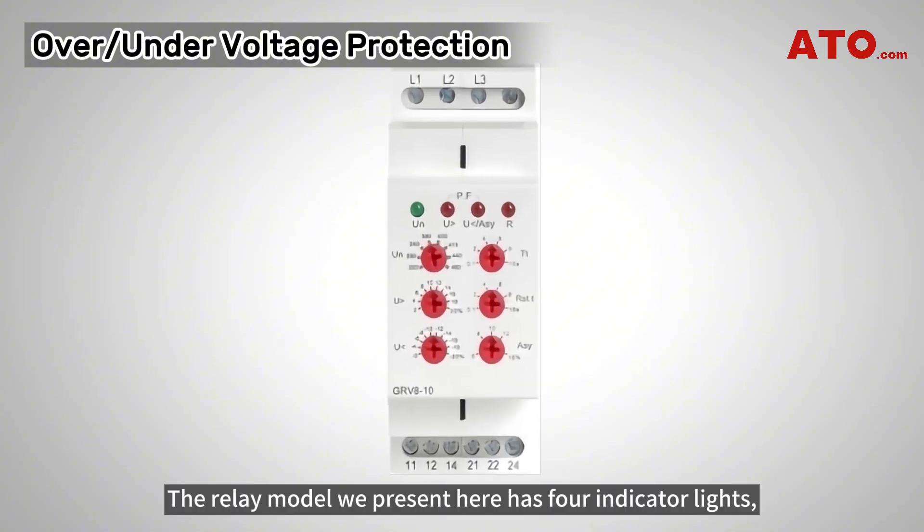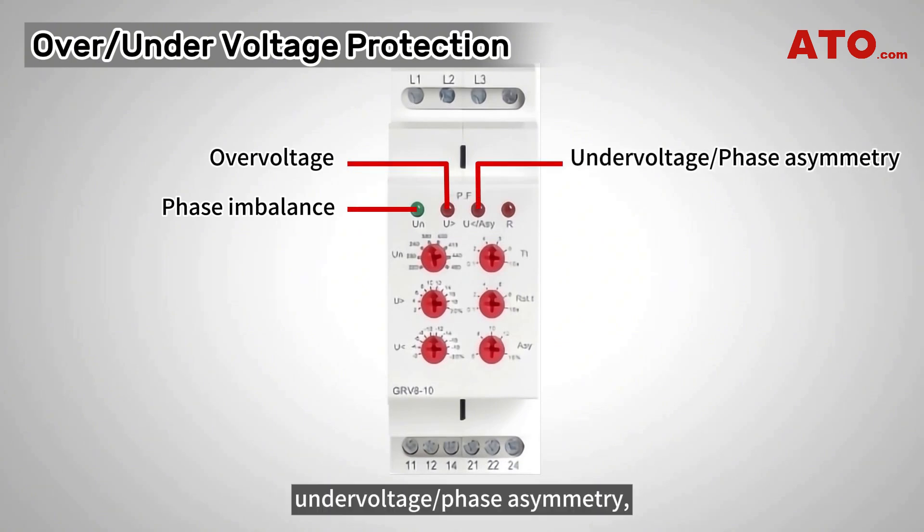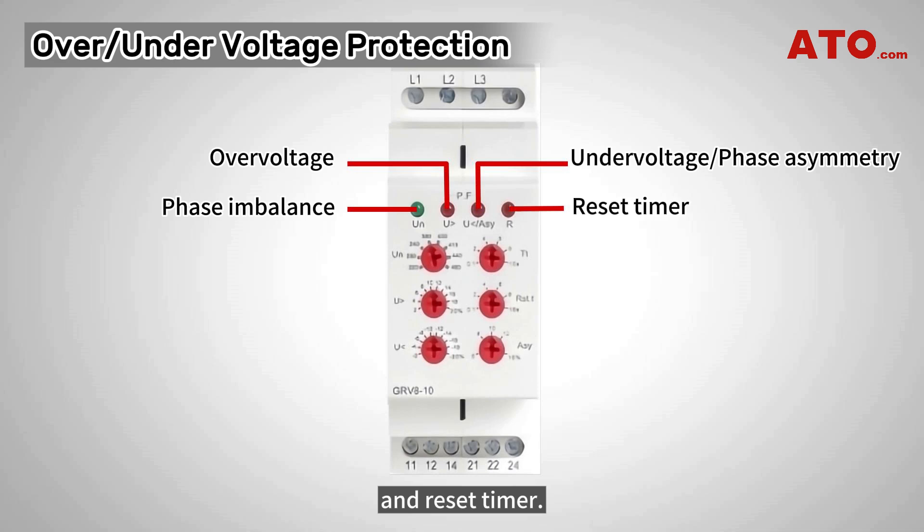The relay model presented here has four indicator lights representing phase imbalance, over-voltage, under-voltage, phase asymmetry, and reset timer.